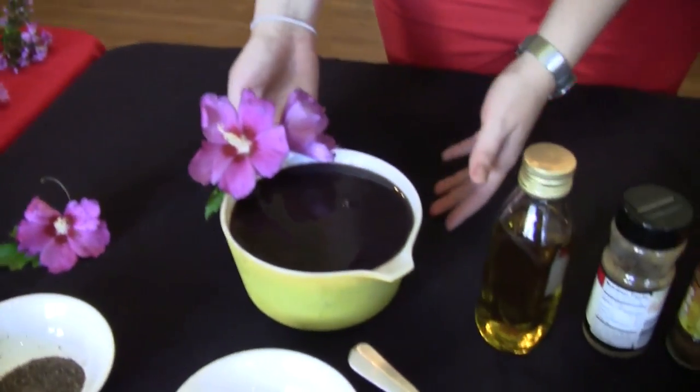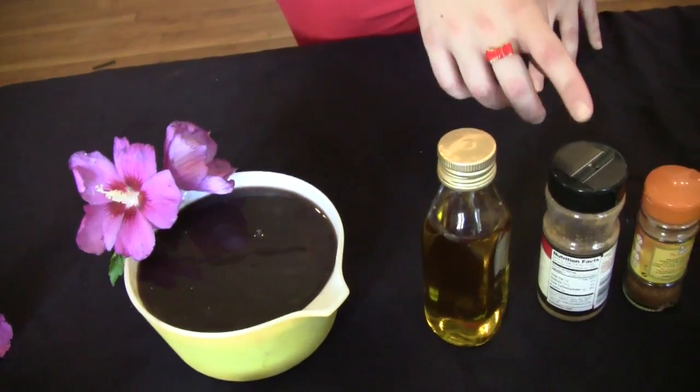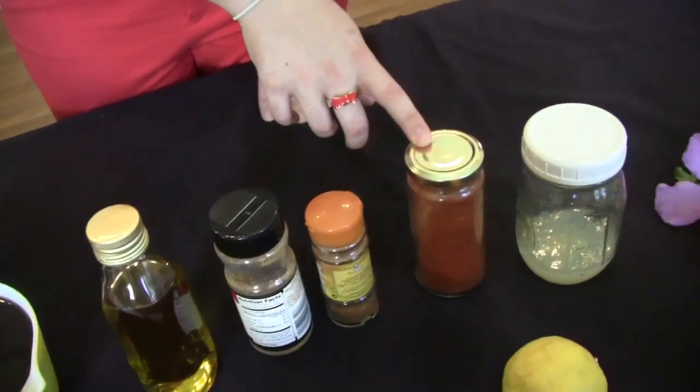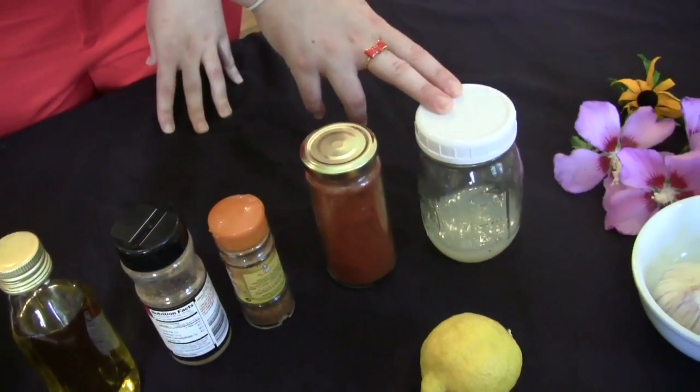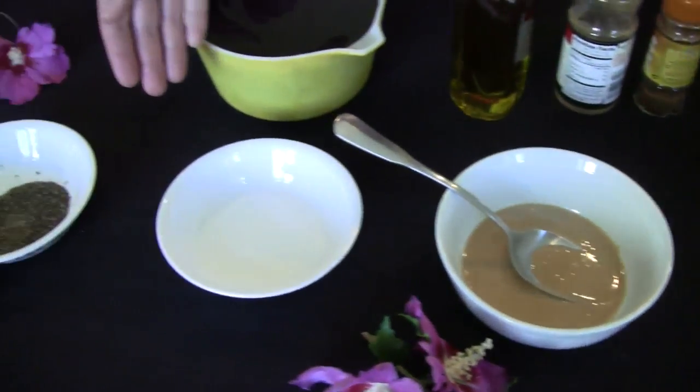To cook black bean hummus, you will need: cooked black beans with the water, olive oil, cayenne pepper, paprika, squeezed lemon juice, garlic, tahini sauce, salt and pepper.